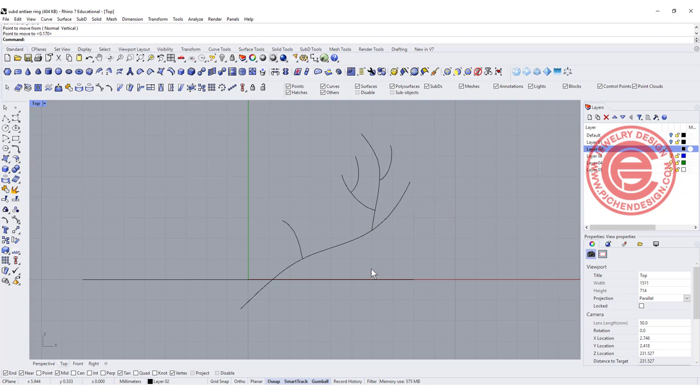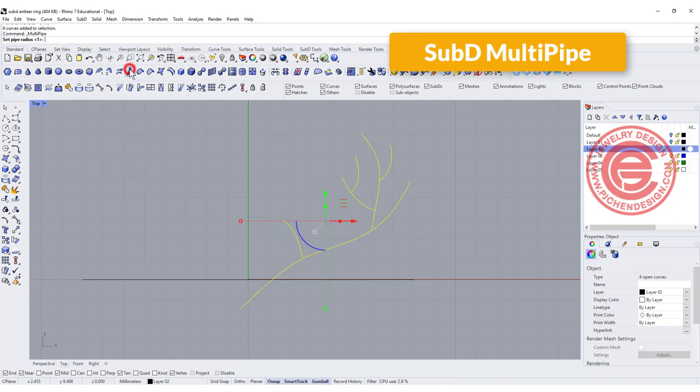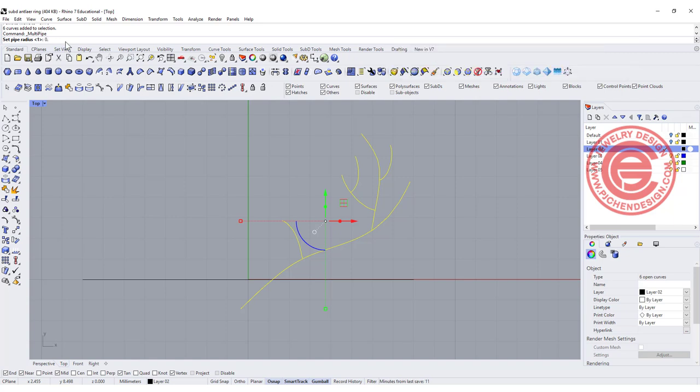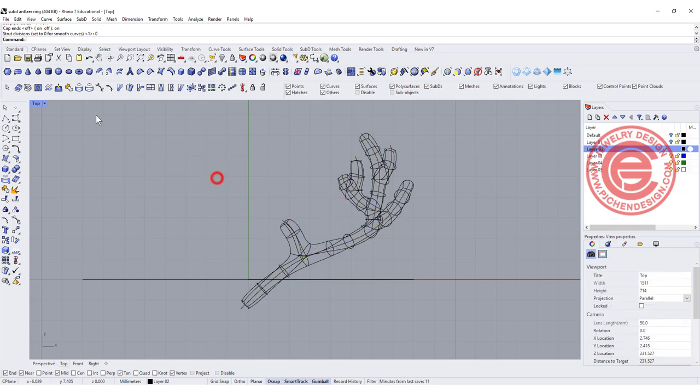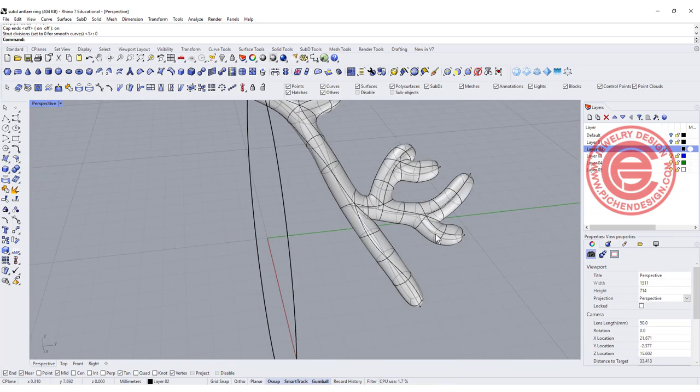Once all points are touching, select everybody and run the Multiple Pipes on Sub-D command. It will ask for the radius — I'm going to use 0.4mm. The cap is on. You have a choice between 0 and 1: 0 is the smoothest. I'll type 0, and we get something like this. Looking at the view, it looks like a cactus right now, so it's not there yet — we need to do some modifications.